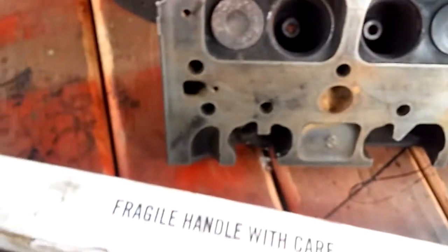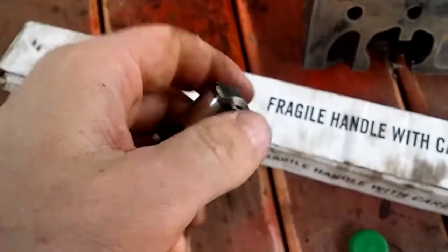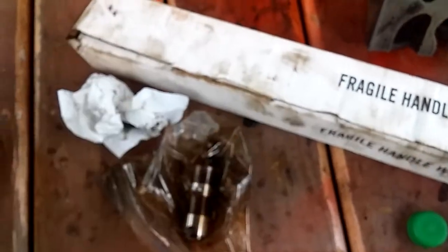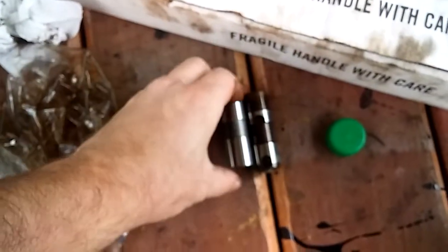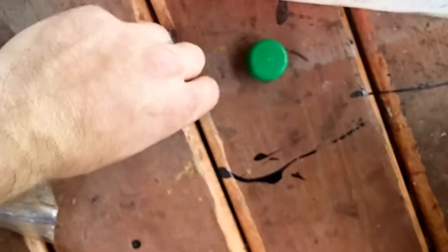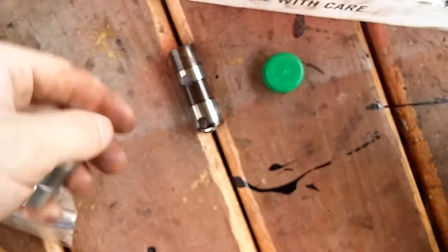Now another difference I want to show y'all is a roller cam versus a flat tappet. It's got this roller on here — this is a roller lifter. Now the roller lifters are a little bit longer, they got to use a little shorter push rod. Roller cams are way better — honestly that's the way to go. They're about $800 to $1,000 versus $150 to $250 for a flat tappet.